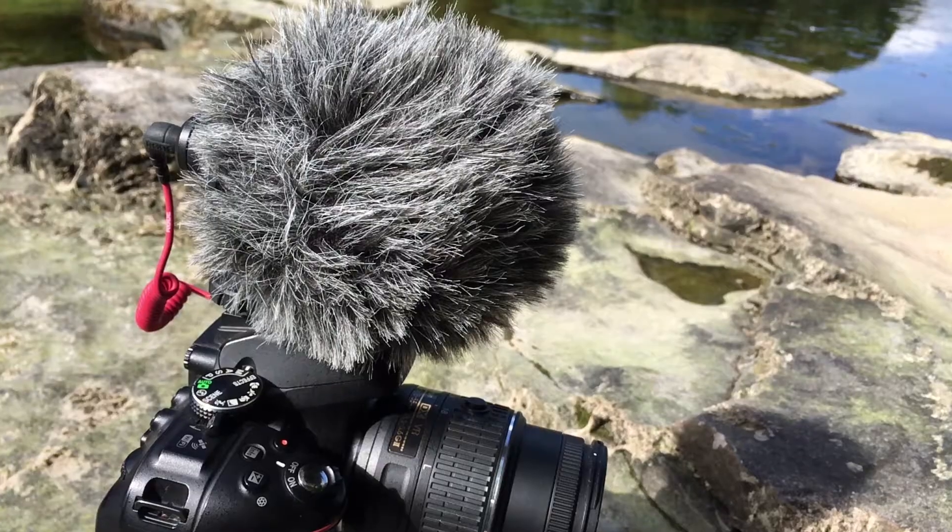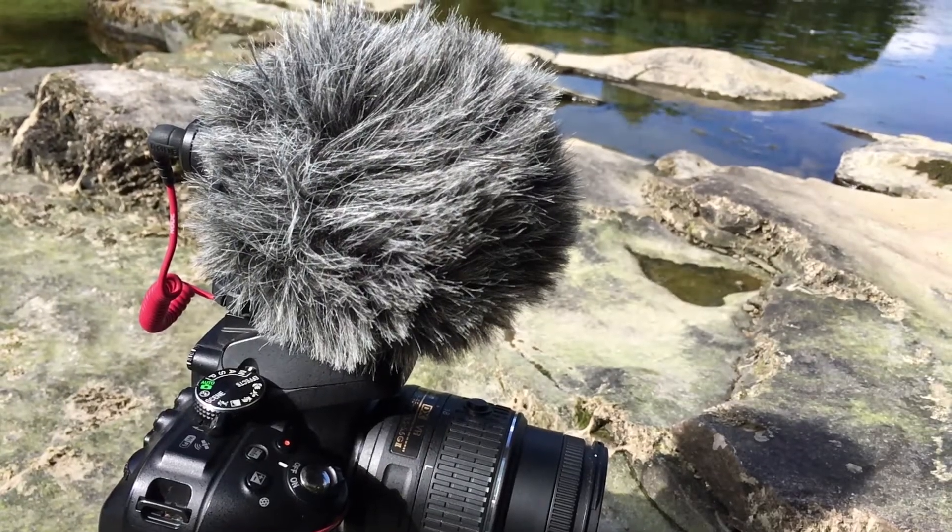I've also brought out my Rode Video Micro to see how the two compare. While this isn't a powered microphone, it's a lot lighter weight, so for things like vlogging that's going to be a factor. The first test is to see how well they deal with on and off axis sound.